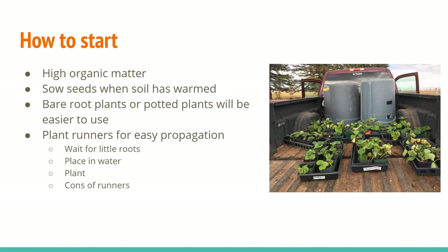My mom and other home gardeners use potted plants, which are easier because you just stick them in the ground. You can also use the runners from your existing plants to propagate them cheaply and freely.